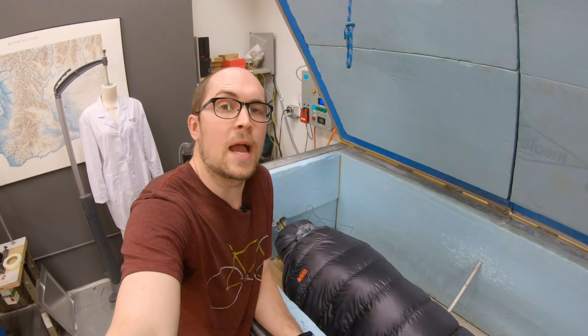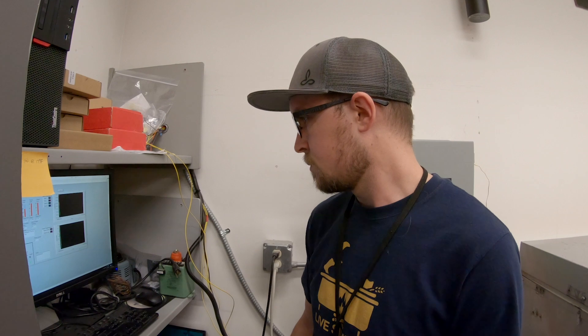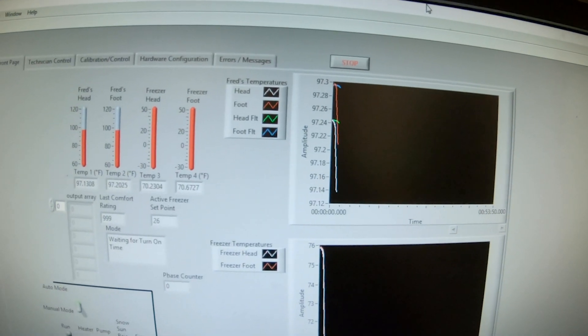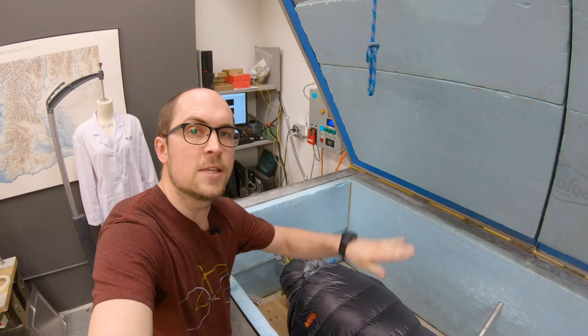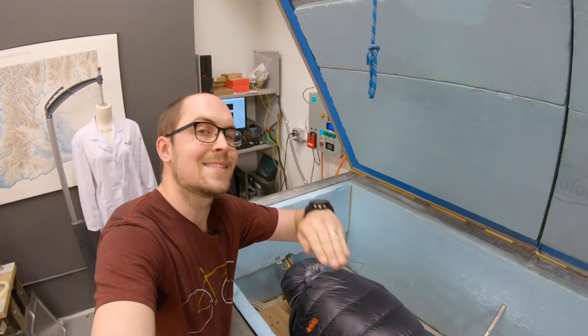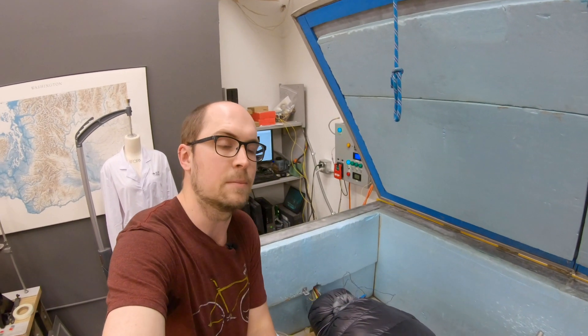So when you're camping and you have a bag of potato chips, those are calories you're consuming that your body's going to burn — that energy is actually wattage, and that's exactly what Fred's using. We pump a constant amount of wattage into Fred, just like you or me if I was asleep, and then we monitor Fred's temperature while we control the temperature of the freezer. What we're looking for is the temperature where the freezer stays the same and Fred stays the same at that same amount of energy going into him.